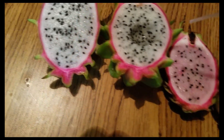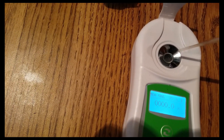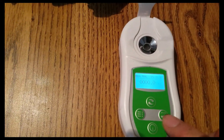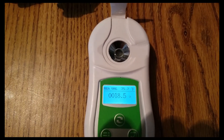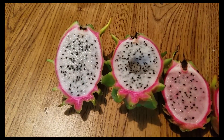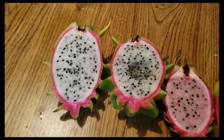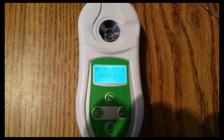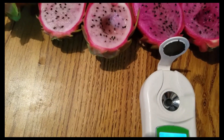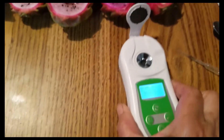I already tasted it — it's very sweet, much sweeter than before, so I hope it gives a better reading. The result is 18.5! Remember, my Bruni used to give a constant reading of 15 even when harvested at 80 days after pollination. But this is the third wave of fruiting, and wow, that's a really good number — 18.5. I'm very happy with the Bruni — finally getting something real!